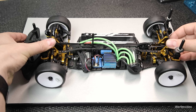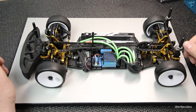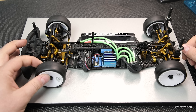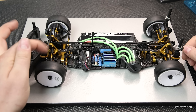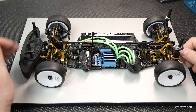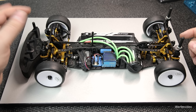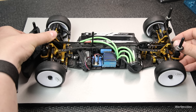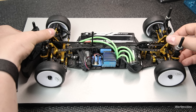Wenn wir härtere Stabilisatoren verbauen, können wir Einfluss auf die Wankbewegung nehmen. Das Auto wankt dann deutlich weniger und fühlt sich direkter an. Man darf aber nicht vergessen, dass auch kleine Schläge auf ein einzelnes Rad mit übertragen werden können, gerade bei härteren Stabilisatoren. Interessant wird es, wenn ich nur an einer Achse den Stabilisator verändere. Mache ich im vorderen Bereich den Stabilisator weicher, generiert das Auto vorne etwas mehr Griff, da es mehr neigen kann, und an der Hinterachse verliert es etwas Griff. Das kann zum Übersteuern führen, und genau so ist es andersrum.